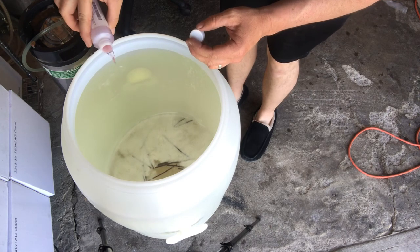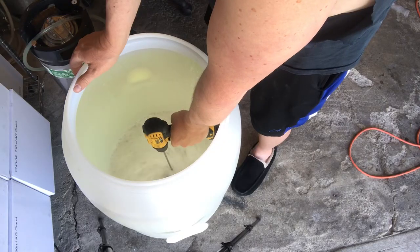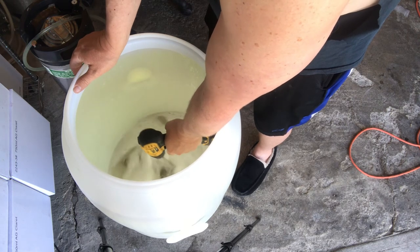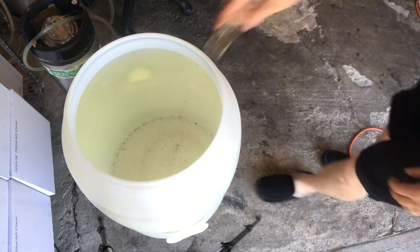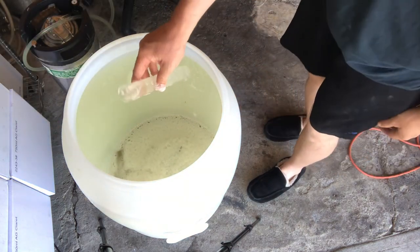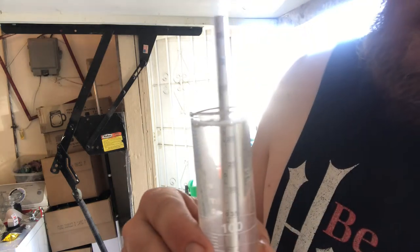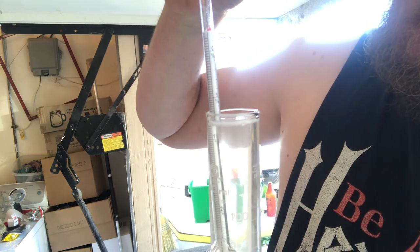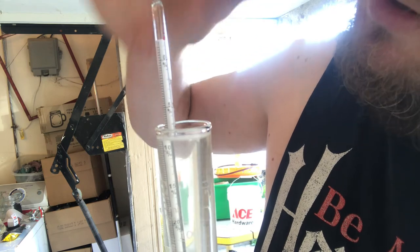This raspberry is lighter, so we'll put about half of it in here. The turkey's not coming back, neither are the sleeves. It's 8.2 potential.